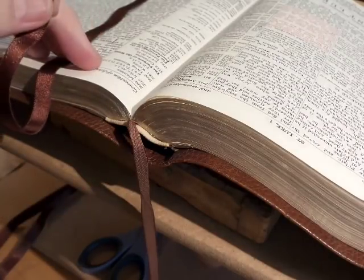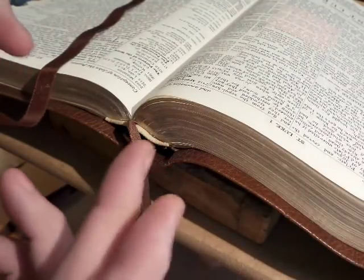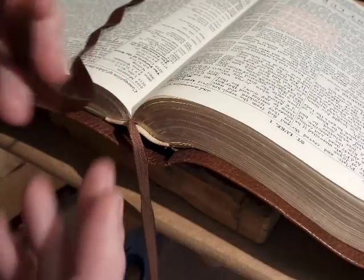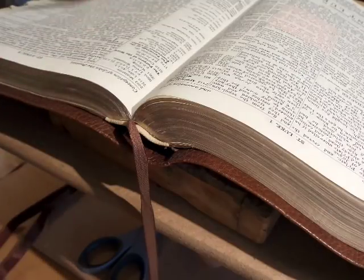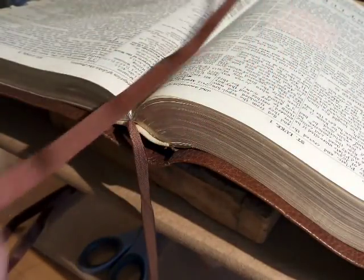These old ones sometimes can be kind of ugly, and sometimes maybe not. Depending on how old the glue is, sometimes it'll pop right off. But sometimes the glue gets so bonded to the older stuff that it can turn into a mess. First off, when you clip your ribbon, give yourself a ton of extra ribbon.